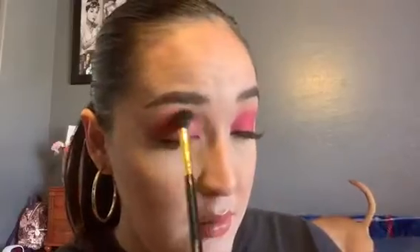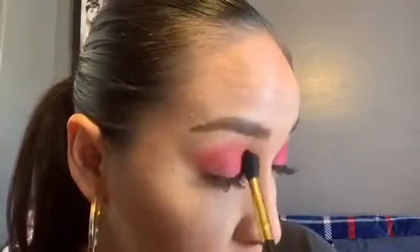Now that we have that shade on, I'm going to take the fluffy BH Cosmetics 101 brush and just blend all of those shades together. I'm also going to take the Laura Mercier setting powder in translucent and place that just underneath my eye.